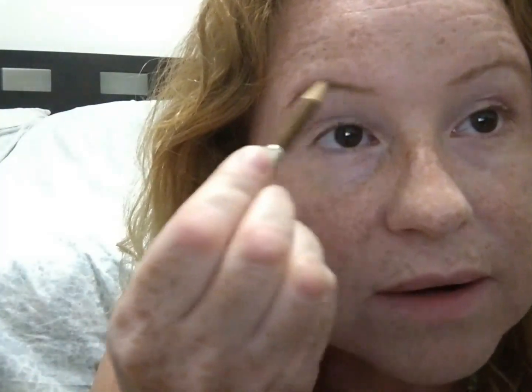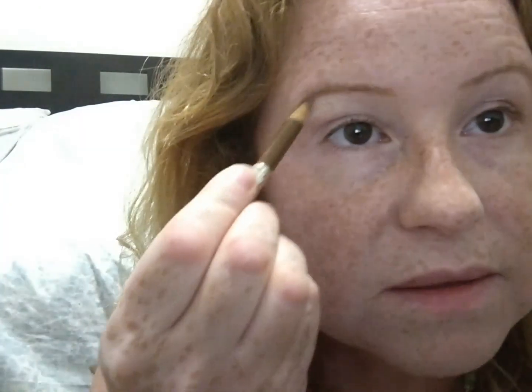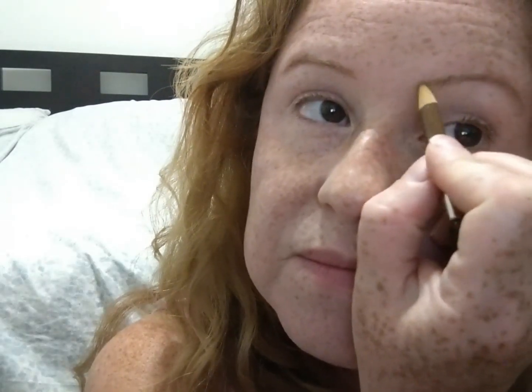This is the L'Oreal Brow Whiz, I think, in brunette. I can get away with the light browns and the brunettes, and it's a perfect color.